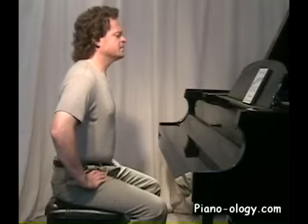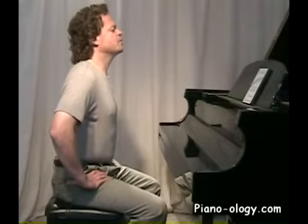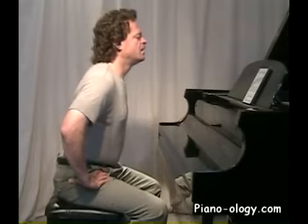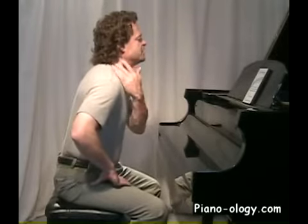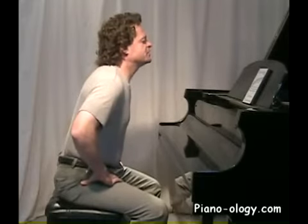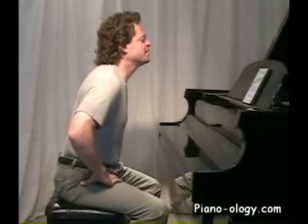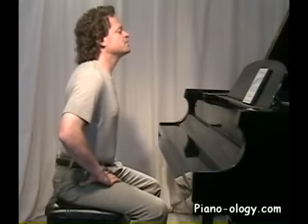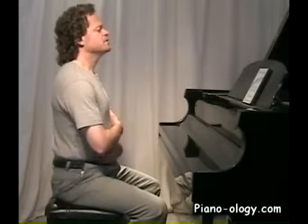Let's do it very slowly this time and just pay attention to any feelings of tension that want to creep in. As we tilt forward from the hips, if you're like me you're really feeling the lower back. You'll start to feel a lot of tension in your neck, radiating into your upper back, your shoulders, even down into your arms. This is just gravity wanting to pull us down and all our muscles compensating to hold us up. Let's return and just notice how all those feelings of tension gently dissipate.